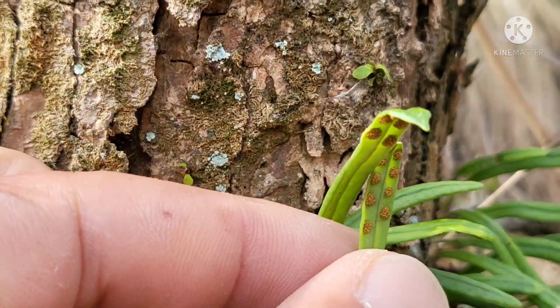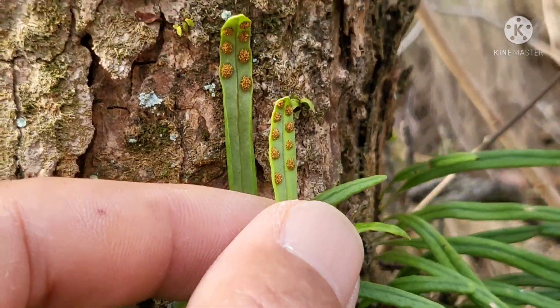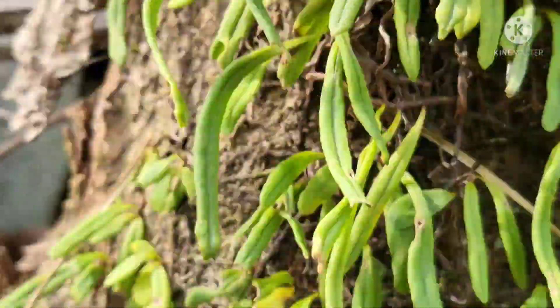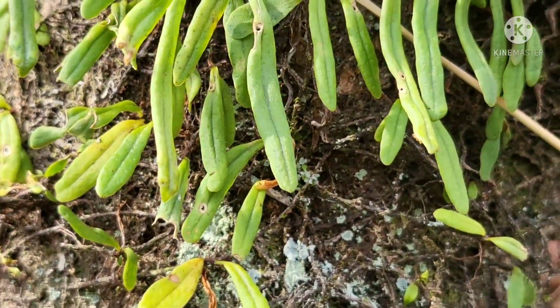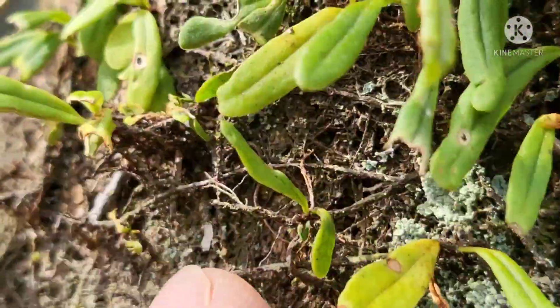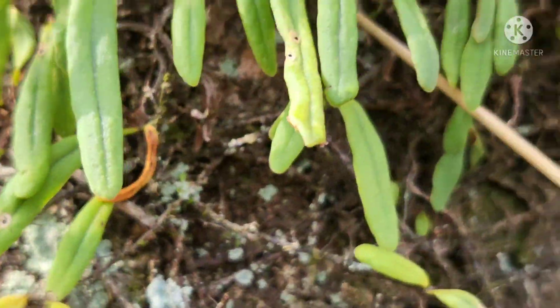뒷면에 여러분들 보이시죠? 포자가 이렇게 있습니다. 여덟 개도 있고, 아홉 개도 있고, 일곱 개도 있고 이렇게 한 뿌리라고 생각을 하시면 됩니다. 이렇게 해서 잎이 하나씩 올라온다 해서 일협초입니다.